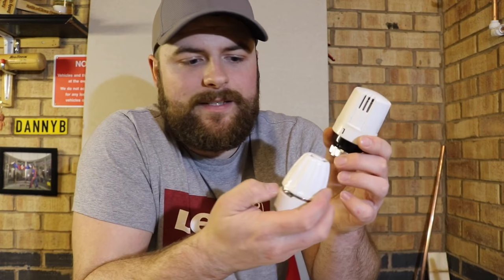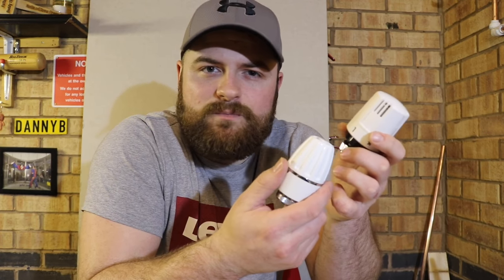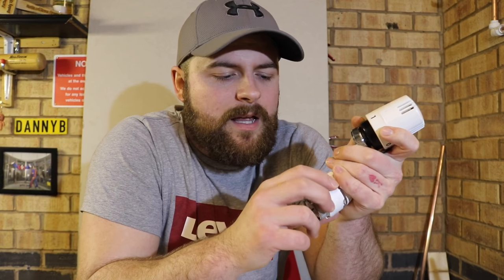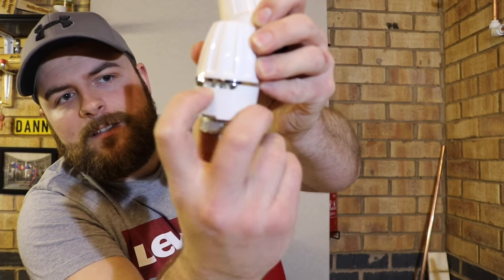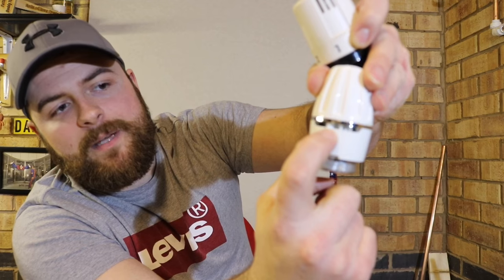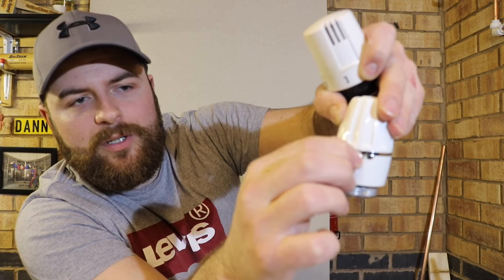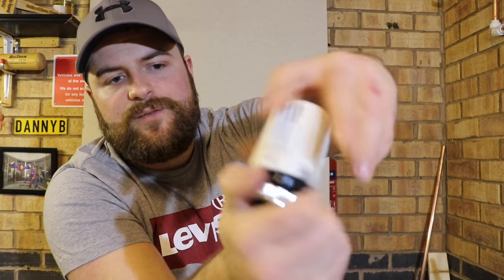What you may find with some TRVs is that they will have a pin inside them, so you might not be able to adjust them. This is mainly for tampering prevention — little hands, hotels, commercial places. They normally have pins in them. As you can see, in the back there are some slots. So they'd set it to number four, which is equivalent to 25 to 23 degrees, and put a locking pin in there, which you can get out with a nail or a screwdriver or a certain manoeuvre. On some valves they don't have this — like this one here, which is just a free-turn one.